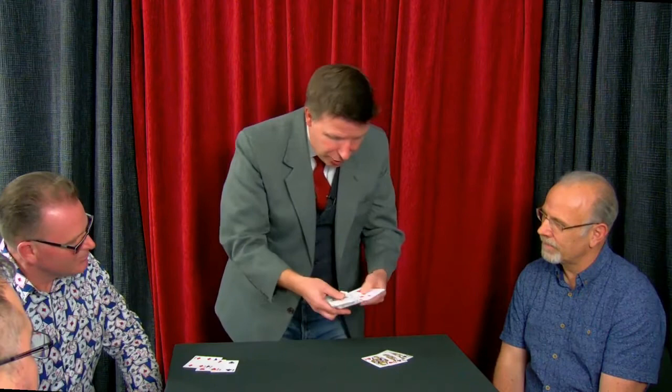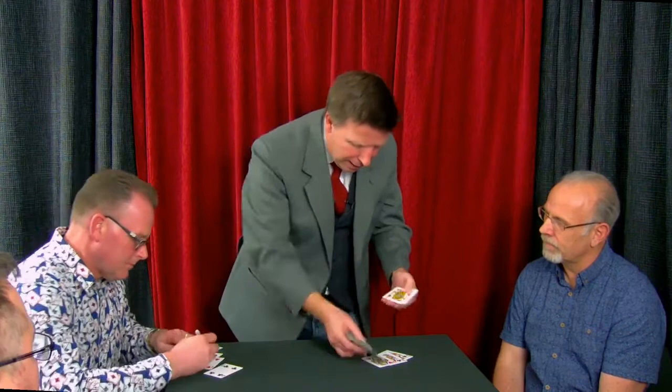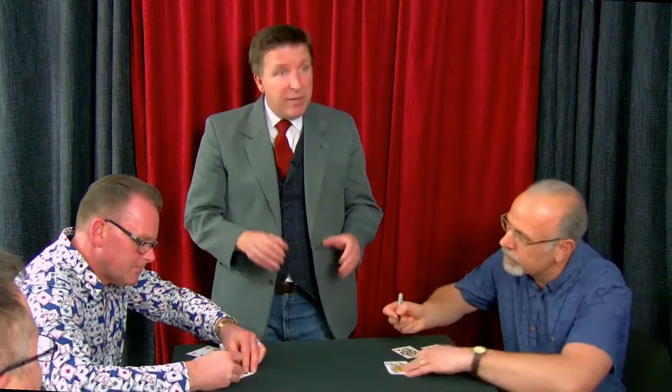What I'd like you to do — could you please sign your name on each of the four fours in the middle there for me? Could you sign your name on the Queens? Probably on the long edge might be better on the four cards. Just sign your name on the cards. That means if we see those cards again, we know they have to be the same cards. Am I right?